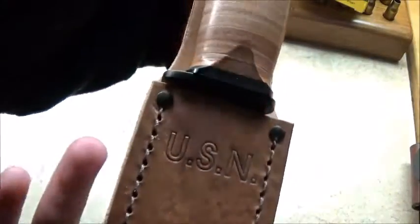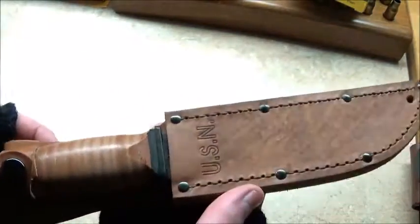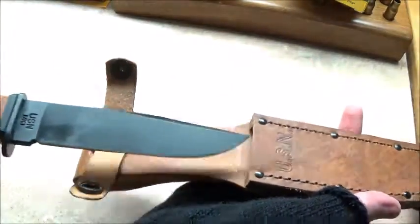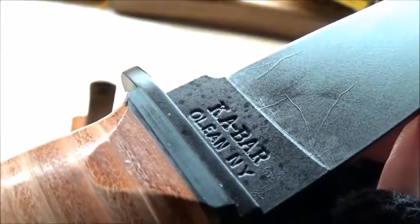If you watched my previous one, you'll see that I previewed it. It's a USN Mark 1 Ka-Bar knife, by Ka-Bar of course. Let's take it out of the sheath and show you all here. I oiled it up. USN Mark 1. It is a beautiful little knife.